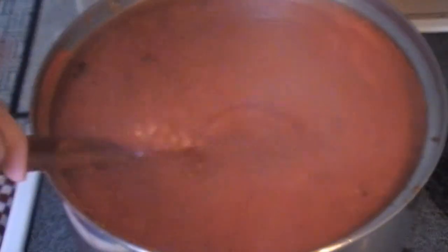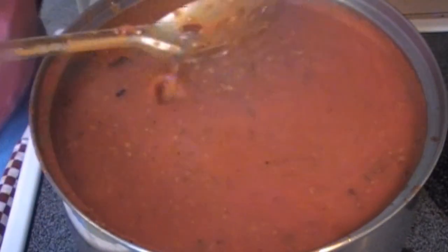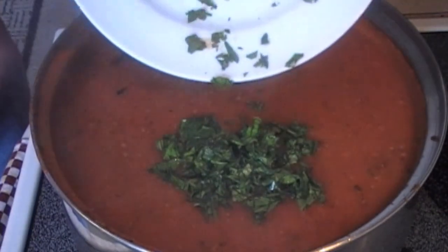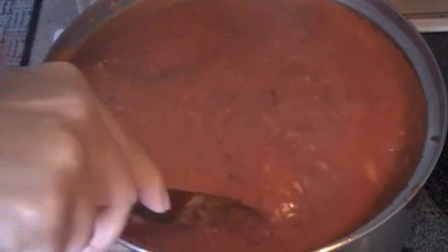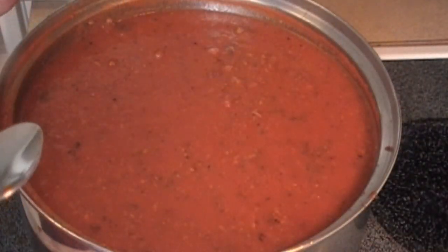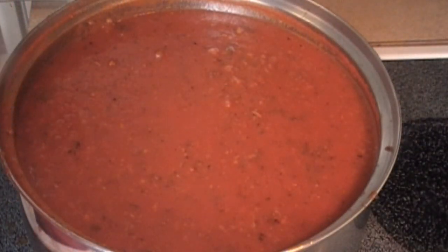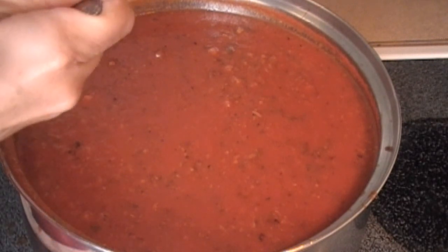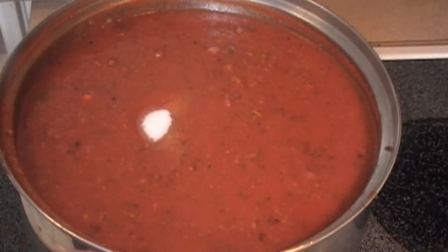After 45 minutes of simmering the sauce, add in your chopped basil and parmesan. Stir in and continue to cook on low heat. After adding in your herbs, you must taste the sauce. This particular sauce was a little tart, so we added in four teaspoons more of sugar.